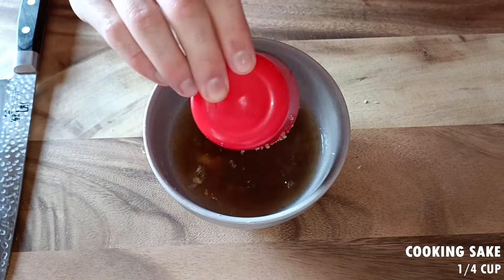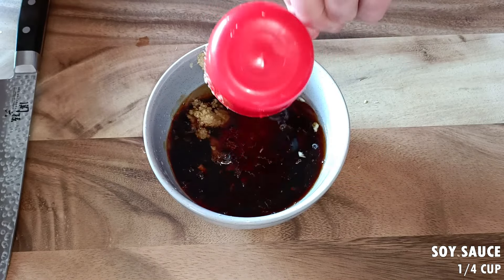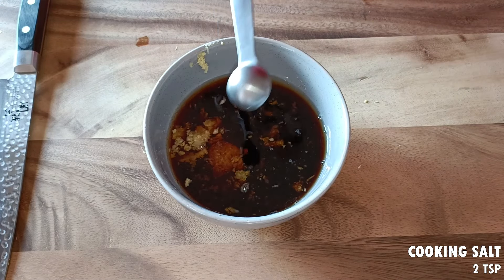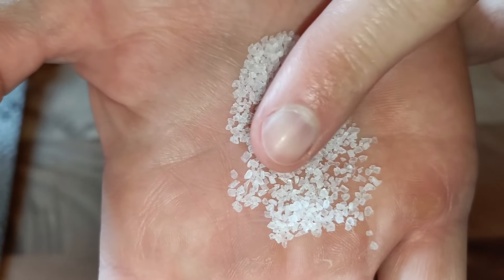In this video we will be making four servings of chicken teriyaki fried rice. First thing we need to do is make the chicken, and to do this we will first make the teriyaki sauce to marinate the chicken in.